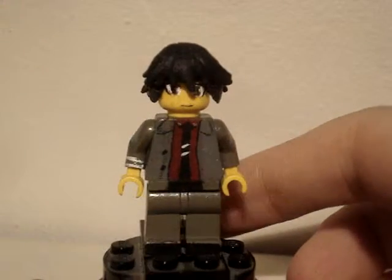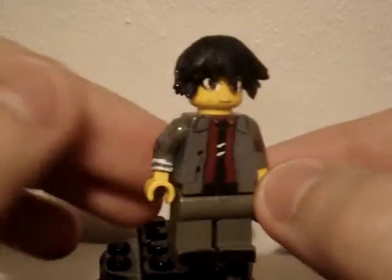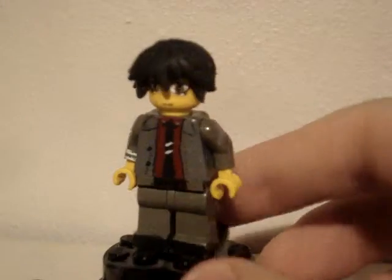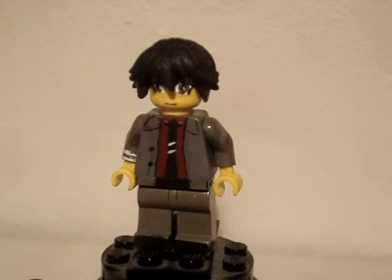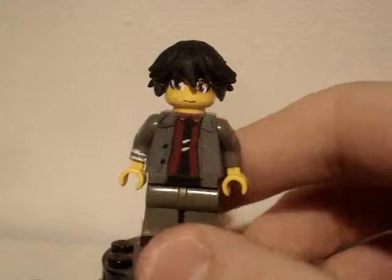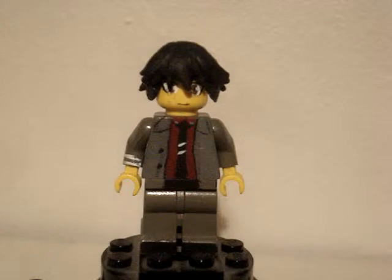I'm thinking of making Iona as well, because she had a pretty cool design in the anime. I might make other mental models too, because the anime was pretty good. Thank you guys for watching. Please subscribe, comment, and like. I'll see you guys next time. Bye!